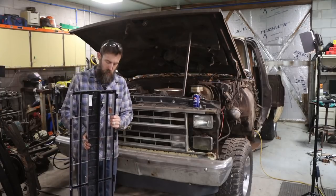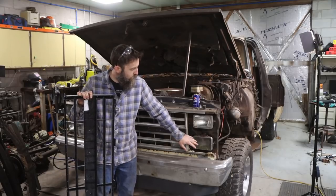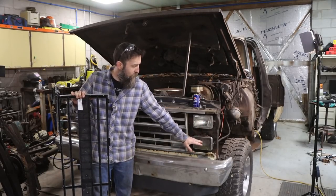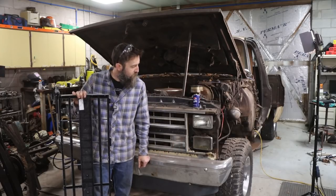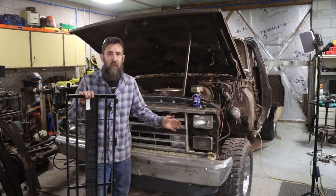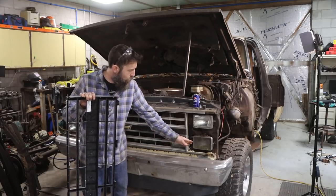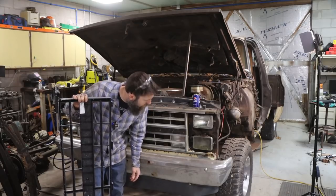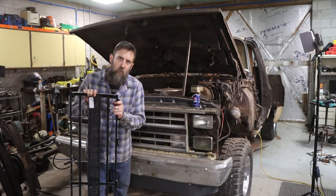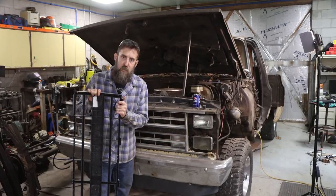I also need your opinion — I'm no expert on headlights, definitely not. These old sealed beam headlights are not very bright, and I priced them because I was going to throw in four new headlights and I was shocked at how expensive they are. This one's got water in it and algae. So leave it down in the comments — what would you do for the headlights on this truck if it was yours? I need your suggestions.